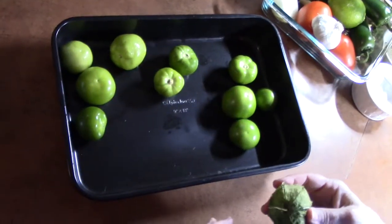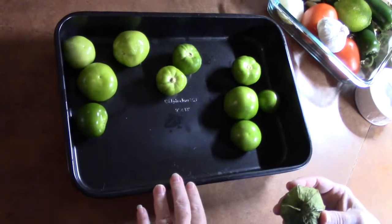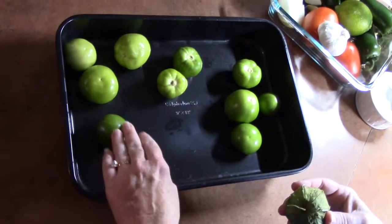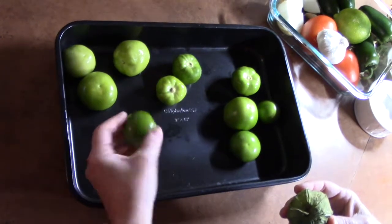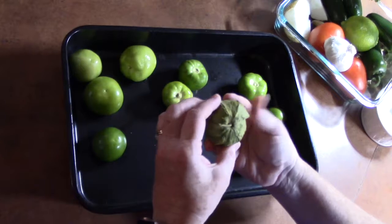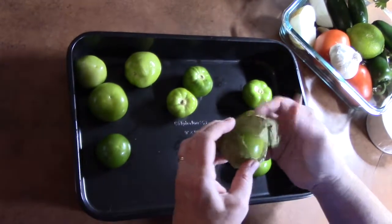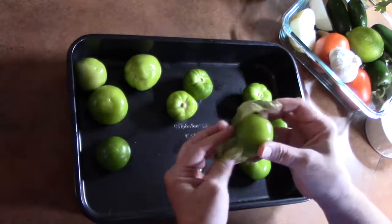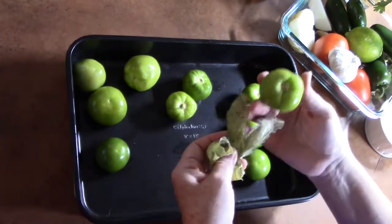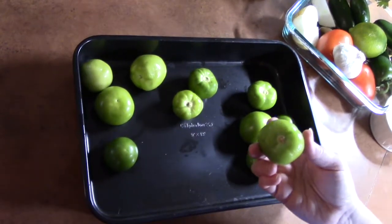To start my green salsa, I'm using tomatillos — about two pounds of them. I have these in the pan; I've husked them and rinsed them under water to get the sticky stuff off. This is what the husk will look like on the tomatillos — you just peel them off until you get to the bottom. Then we're going to give them a wash and we'll be back.